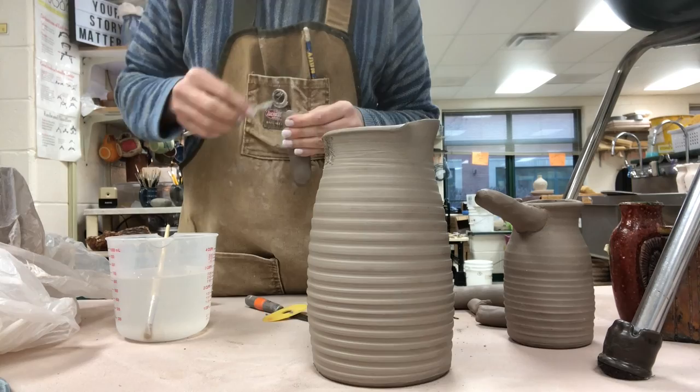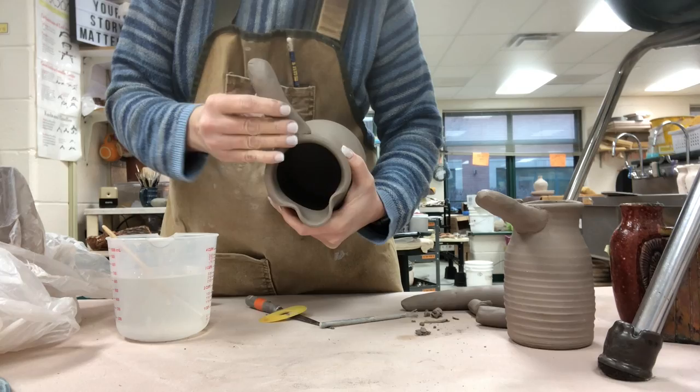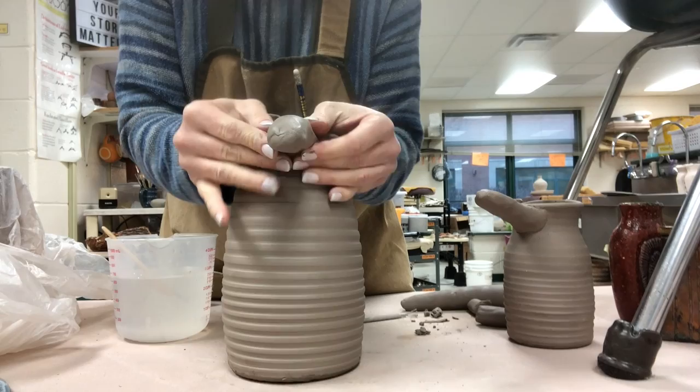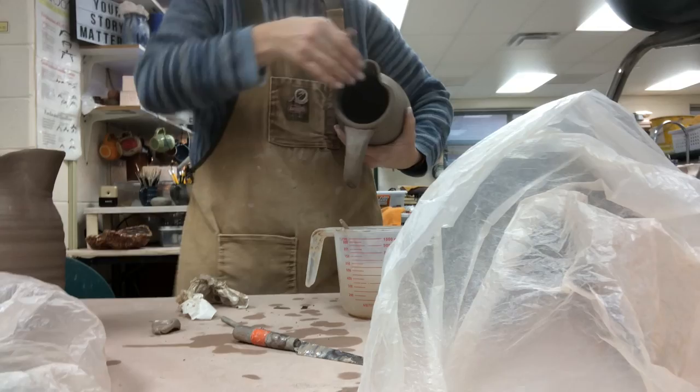When you are attaching a handle like this and you're doing a pulled handle — you can see there's a picture on the right that I've already done — you want to attach the handle and let it sit to get that joint to firm up and become a little bit more solid before you start to do the pulling. Usually I let it sit for probably 15 minutes or so before I actually start the pulling process.